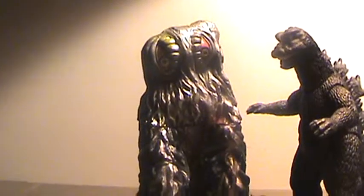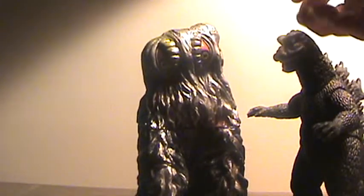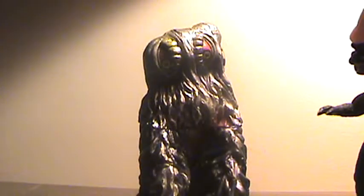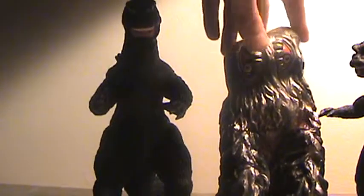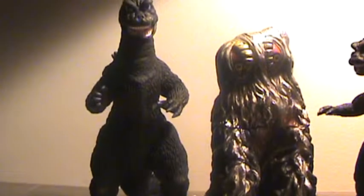If you just want to add a cheap Godzilla toy to your collection and don't really care what it looks like, or if you just want a Hedorah figure that will match up with your Godzilla 1968, this works. That reminds me — as with the sizing problem with the Bandai Japan Hedorah and the Bandai Japan Godzilla 1968, the Bandai Creation Godzilla 1968 has the same problem. Kind of weird, isn't it?